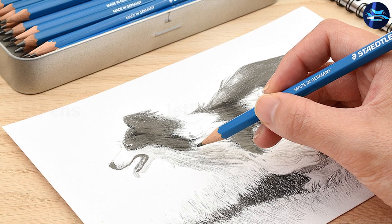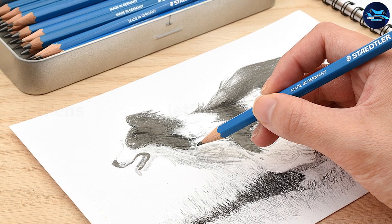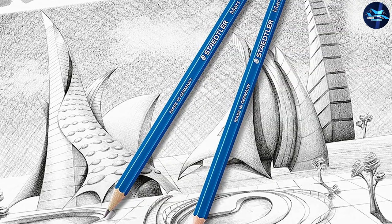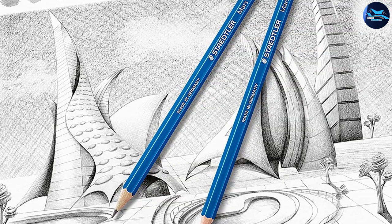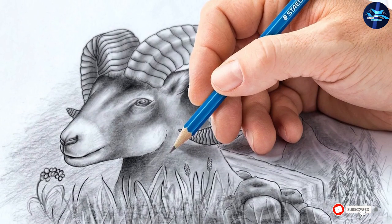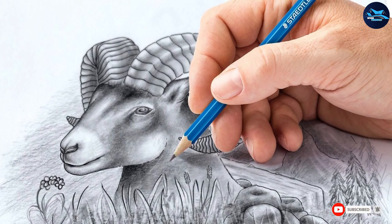The 12 pencils range from 6H to 4B and are unbelievably break-resistant, which makes them great for the most detailed works with the smallest parts. They are cleanly erased without smudging, easily sharpened, and stay sharp for quite a while because of their super-bonded leads. They leave consistent pleasant lines at any hardness level, and are great for both beginners and professionals.